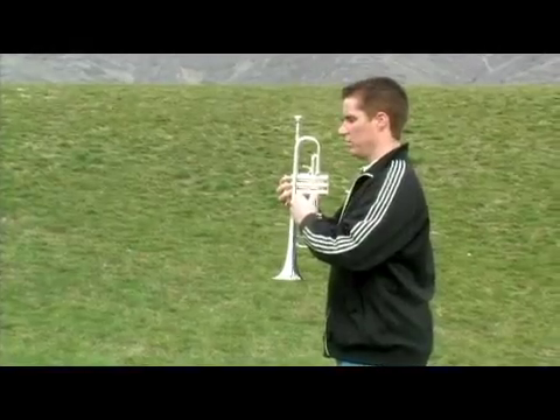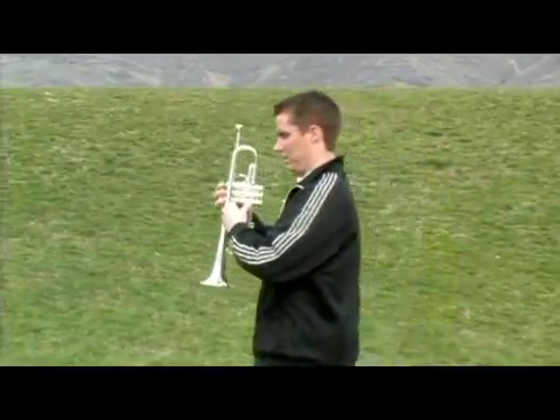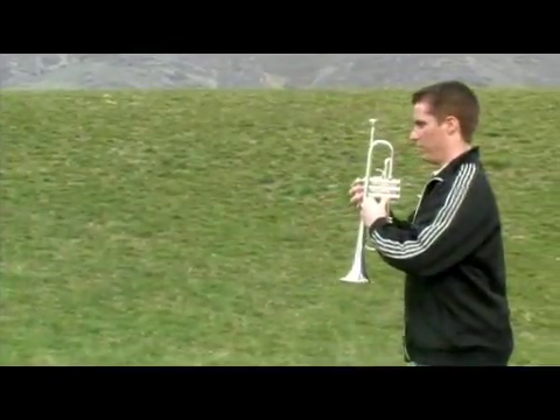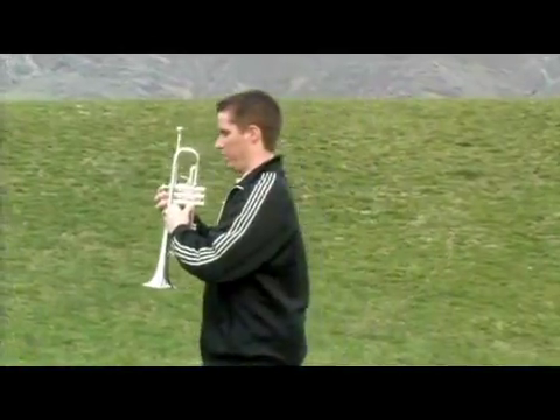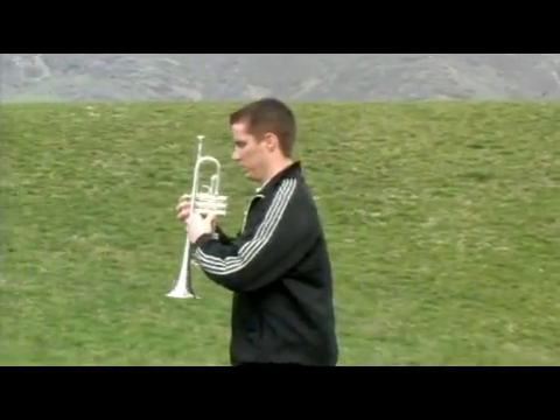The one thing you do not want to do is have the knee pick up and then the foot set down. Your heel should skim right across the top of the grass as you take that step, so it should never be these bicycle steps that look like this.